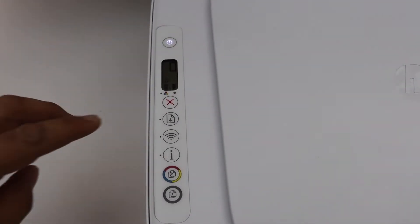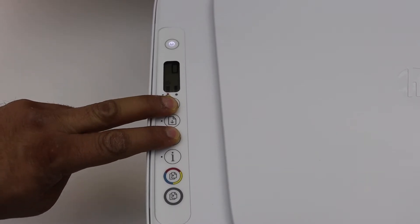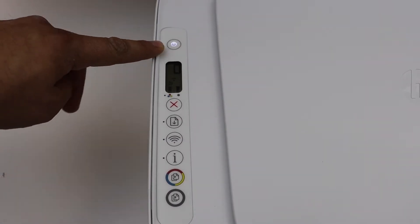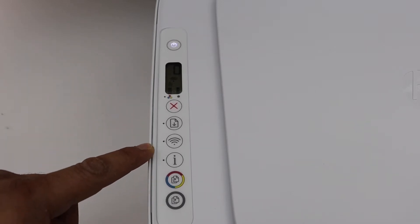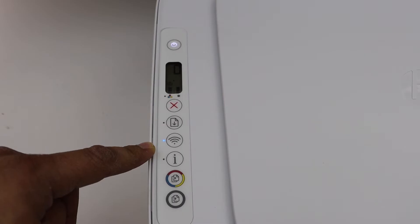Press and hold the wireless button and the cancel button for three seconds. Release it, wait for the power light to flash for a few seconds, then it will stay on and the blue light will start to flash on the wireless button. That means our printer is ready for setup.